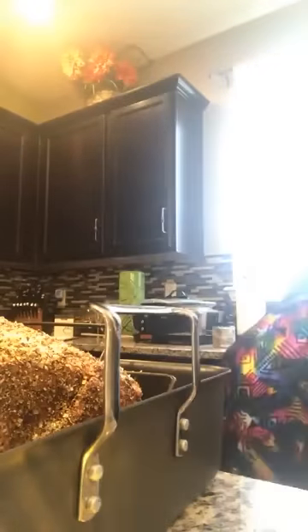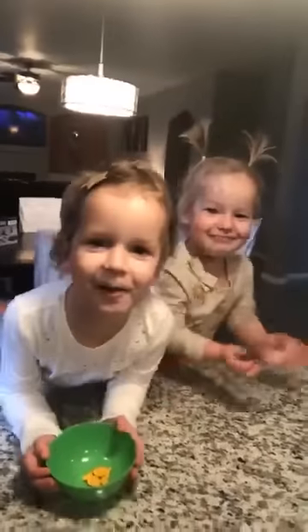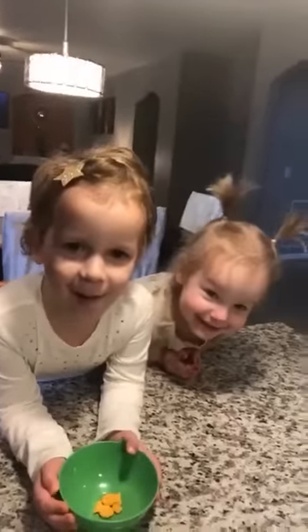Hi everybody, horrible lighting. Chris Kelso, thanks for the tip. Yes baby, you did it good job. Say hi to everybody.